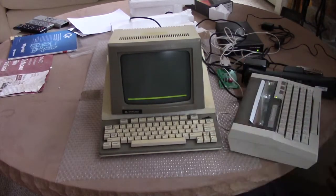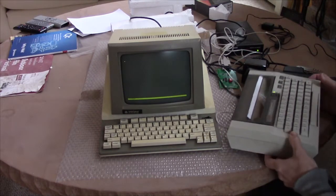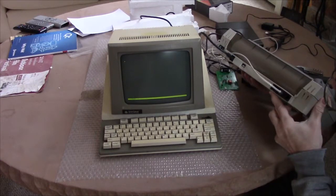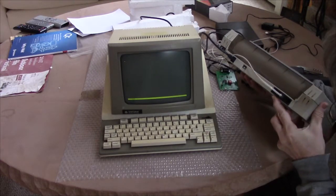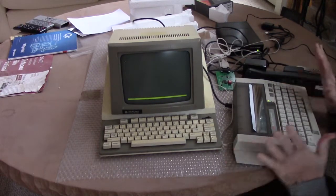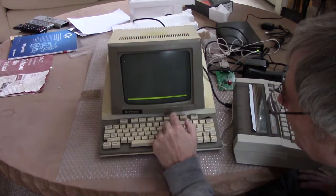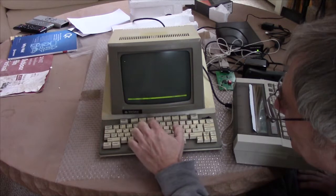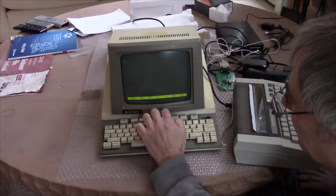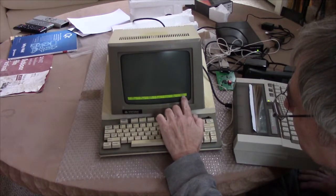What I have here is a Texas Instruments Silent 700 model 707 terminal. It has a built-in modem, and that's its only means of communicating with the outside world. It runs at 300 baud, so I'm going to have to set this to 300. Setup, com — 300.